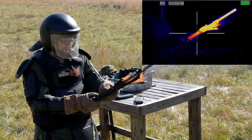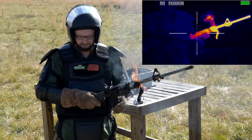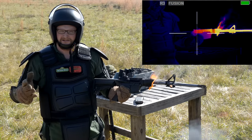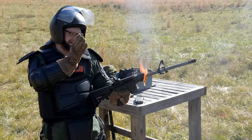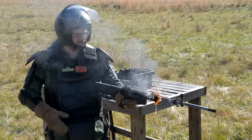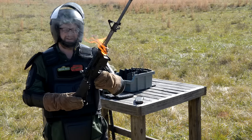All right, guys. Wow. Look at that. That sucker went the long haul for a DI gun in that price range. Granted, that barrel's out of spec a little bit, and it's definitely cooked. But man, that's pretty impressive. We're going to let it cool off — stop burning in my face — and we'll see what's going on. Let's check it out.